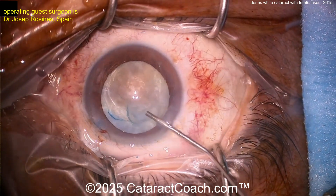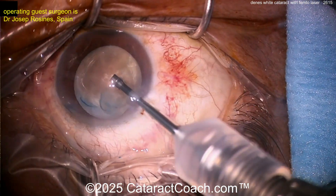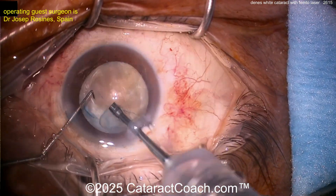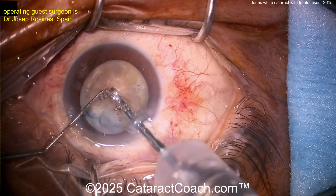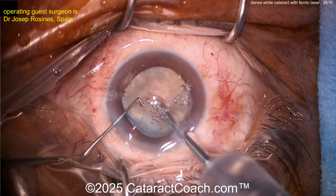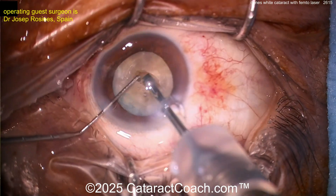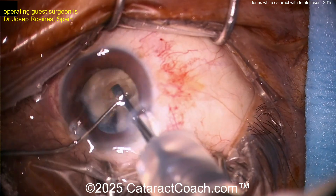Let's add a little more viscoelastic and go inside the eye. There's certainly some density to this nucleus. We've got a phaco probe in the right hand, chopper on the left. The technique here looks like a groove down the middle — perhaps a stop-and-chop technique. Nicely done. Let's fast forward a little — split that nucleus into halves.